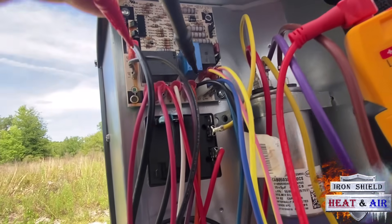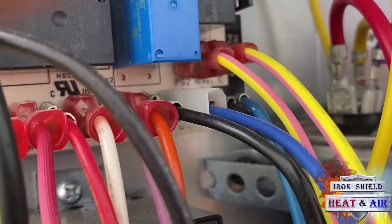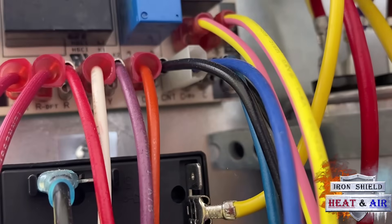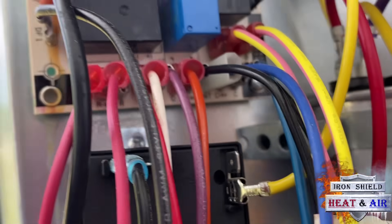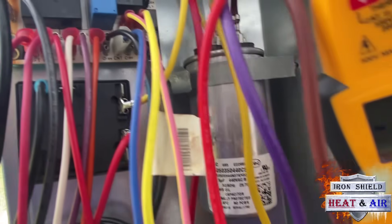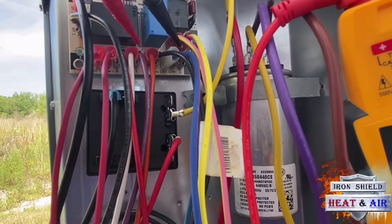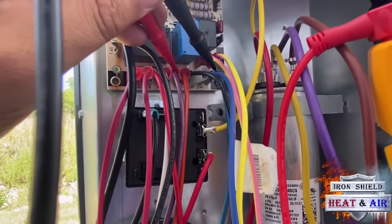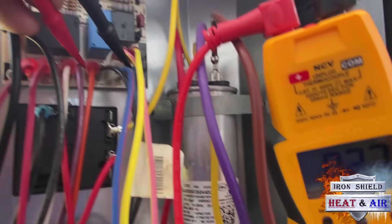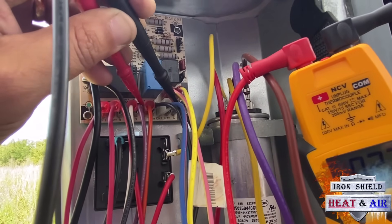On this board, we have common with a bare terminal — that's at the end of the blue wire. And the purple is our yellow. Yellow is our purple; common is our blue. So I'm going to go across those points with my meter. Common to yellow, which is our cooling call — we're getting 27 volts. So this condenser is getting a call from the thermostat to run in cooling.